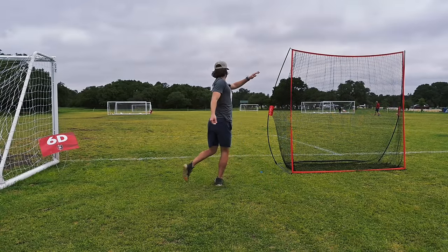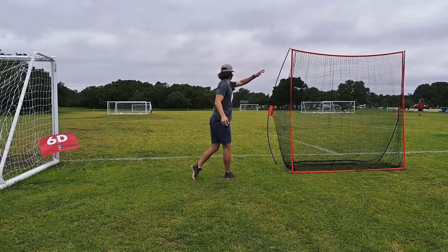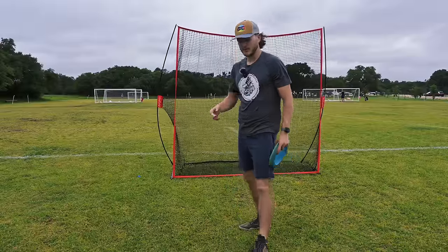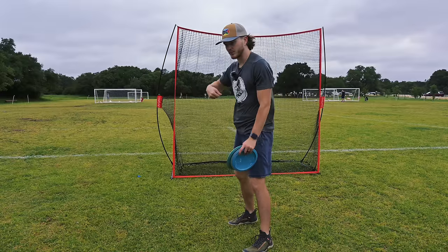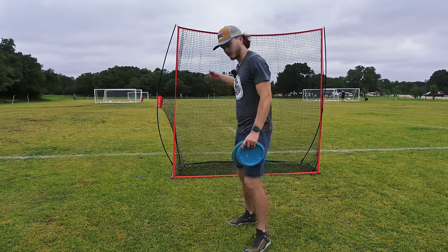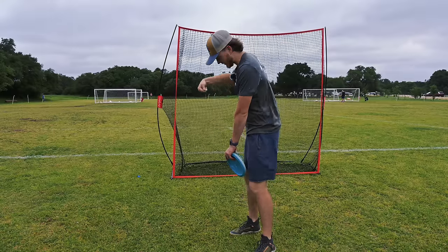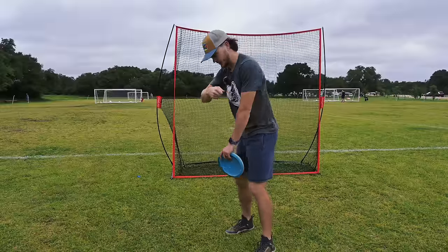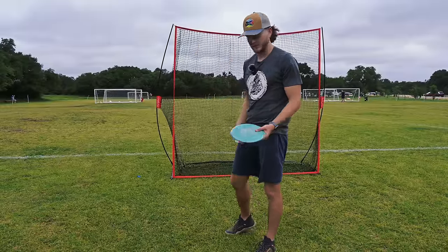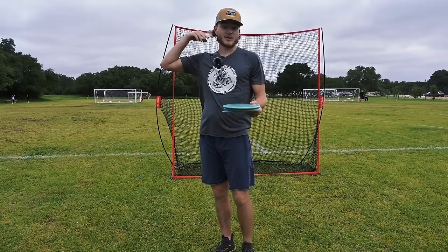I'm going to incorporate a really good drill that Overthrow Disc Golf was teaching. This is a drill to kind of deepen your power pocket, which I think is a really good way to increase the spin. It's essentially just like a whip — whenever someone cracks a whip, when the whip's coming back the other way it's close together and then it's popping out. The longer we can stay in this power pocket, the more of that whip and snap we're going to get at the end of our throw. I would recommend doing this in front of a net or anywhere where you don't have to worry about where the disc is going.